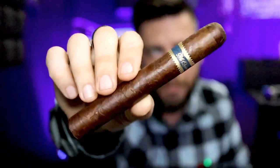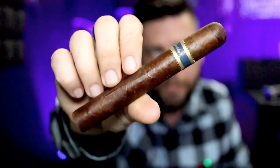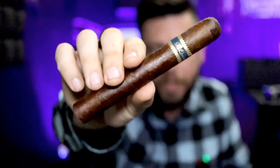The cigar for this review comes from Dunbarton Tobacco and Trust, from Steve Saka himself. It is the Mi Querida Ancho Largo. It is a Toro, a 6x52. You can see right here the band — Mi Querida. And it has a very oily but toothy wrapper on it. Very, very oily.